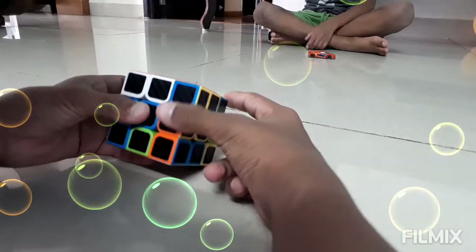Pull it down, move it back, push it up, and move it. Then let's go to these edges.